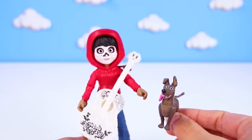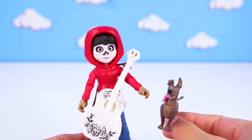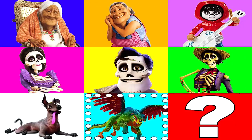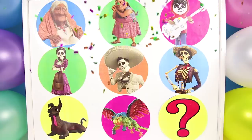If you want to see more Coco videos, don't forget to subscribe to my channel! Now, are you ready for another fun video? Let's go! Hi everyone, it's me Ellie Sparkles and it's time to play the Coco surprise game!